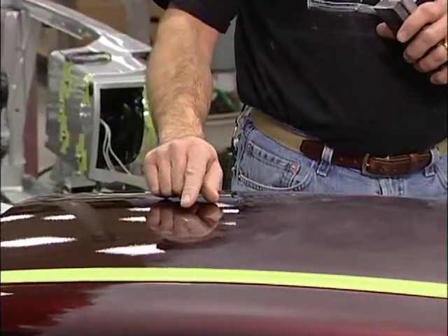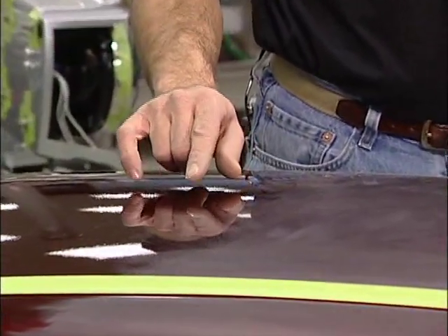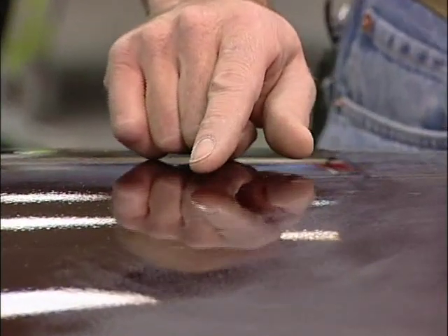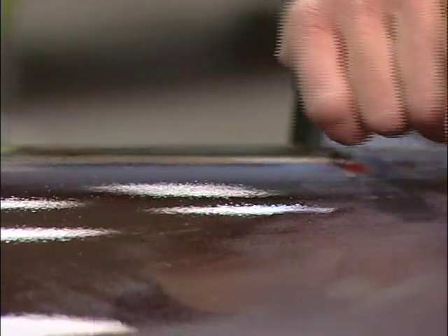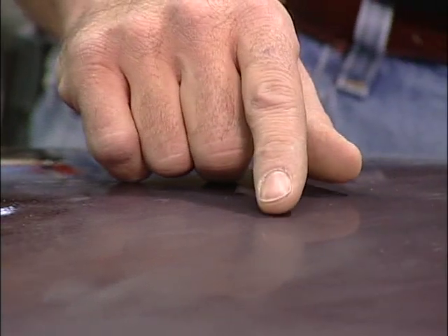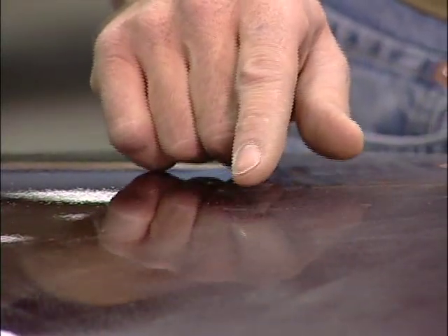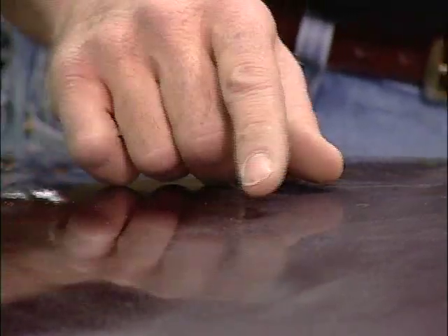The panel has been completely painted and clear-coated, and you can see the texture right in here as it comes out of the booth. We've started a 1,000 grit color sand right here, and you can see the transition area right here. I'm going to go in and continue the color sanding to get it smooth all the way across the panel.